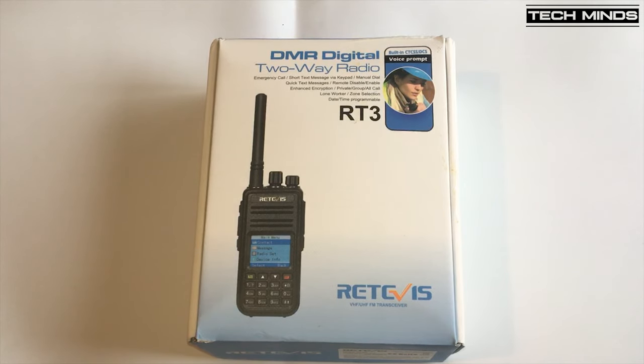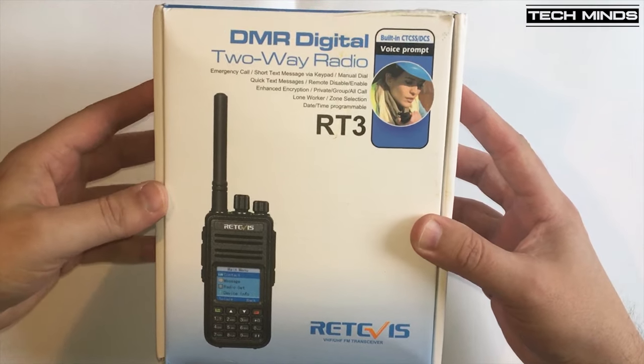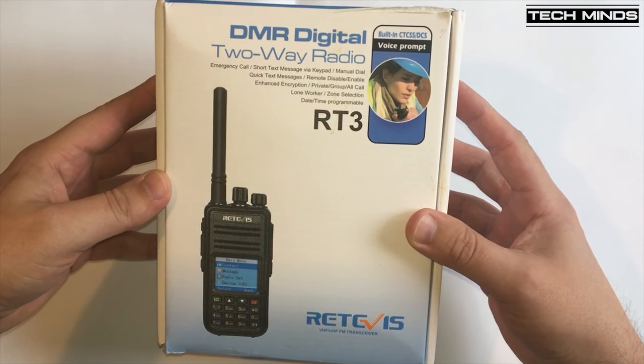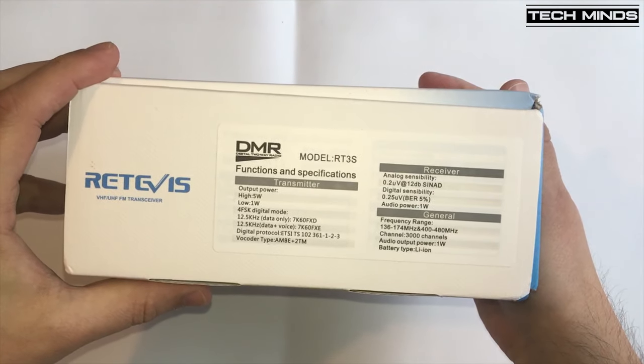Hi and welcome back to another TechMinds video. In this video we're going to be taking a look at the Retavis RT3S. This particular version of the RT3S I have has the GPS built in, and we'll talk more about that in another video.